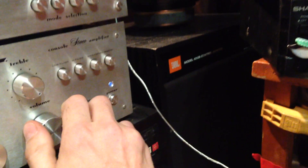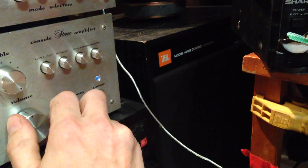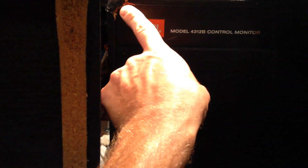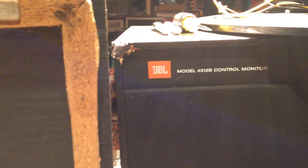That's a 43-12 Mark II. Alright, here's the CF-100 with a new tweeter in it. They both sound really good — they sound slightly different — with a thousand-dollar difference in price. I broke the corner here; I'm going to get that repaired. I love them.